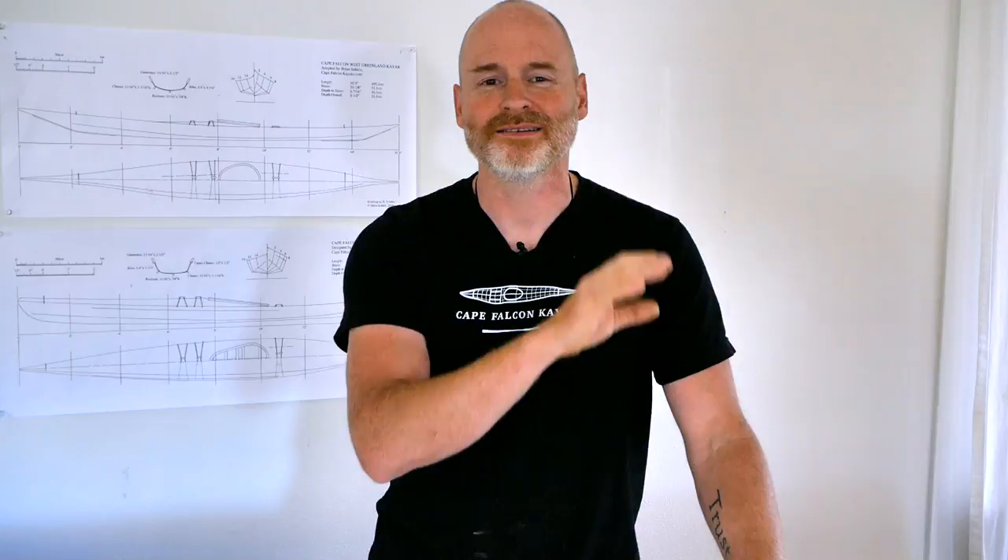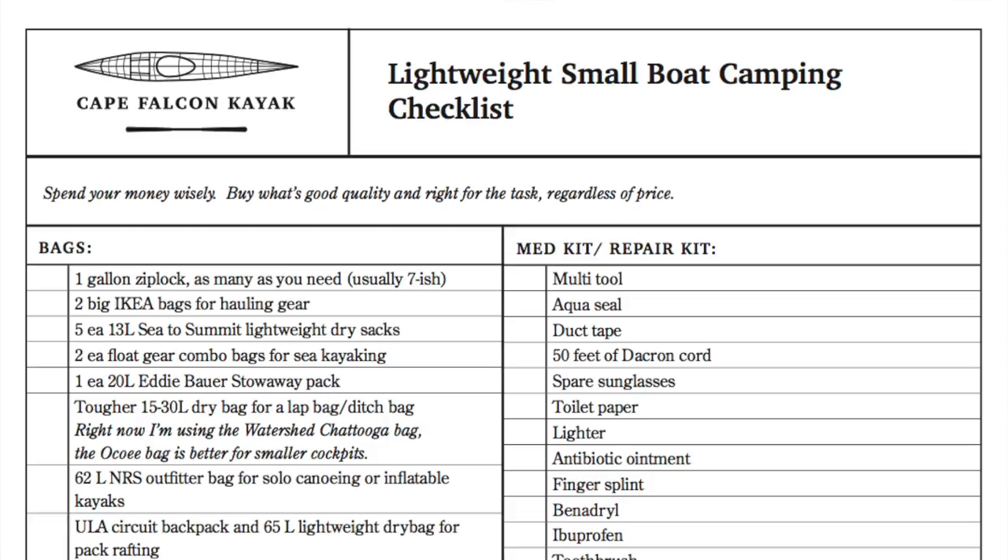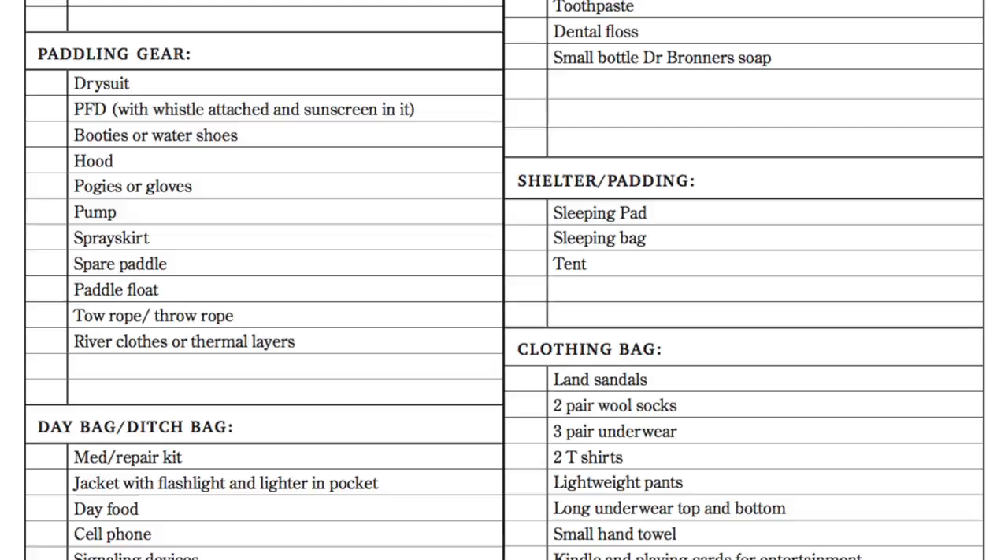If you do decide to make a purchase, one of the things that comes with it is a PDF checklist with all the items we're talking about. So before you go camping, you can just print that out and check it off as you're packing so you don't leave anything important behind.